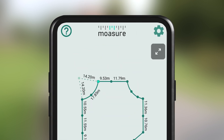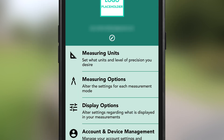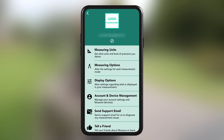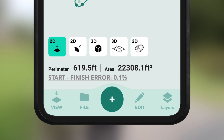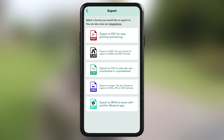To switch units, tap the cog in the top right corner, select measuring units and change to imperial. By tapping the back arrow, you'll see that the perimeter is 619.5 feet and the area is 22,308.1 square feet. To export this measurement, simply tap on file, then export and choose a format such as PDF, DWG, or DXF.